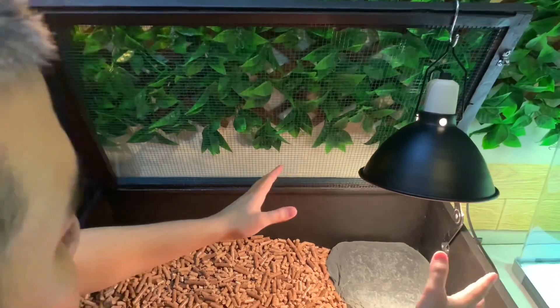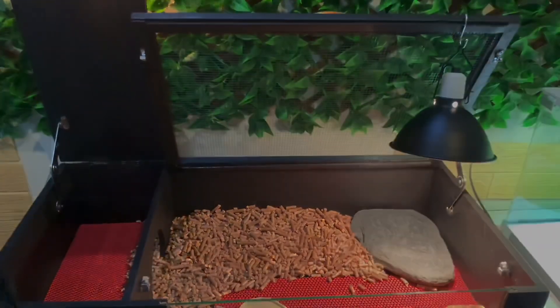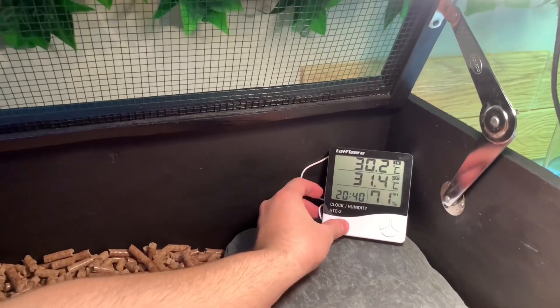After it's turned on, I'll hang it on this side. So for the tortoise, this side is for basking. If it feels too hot, it can move to another area. For the temperature, typically for Sulcata, it's between 28 degrees Celsius up to 32 degrees Celsius, guys.